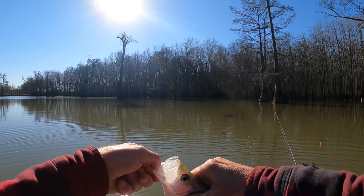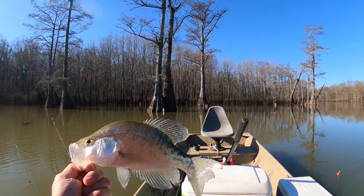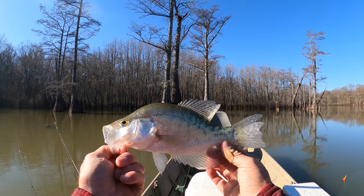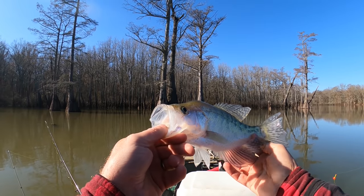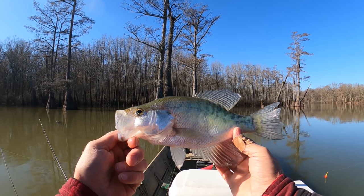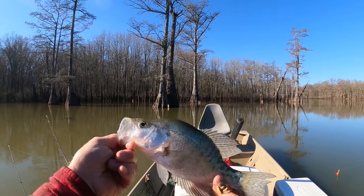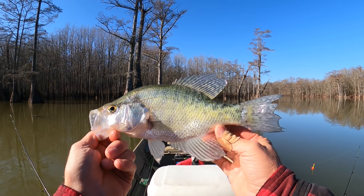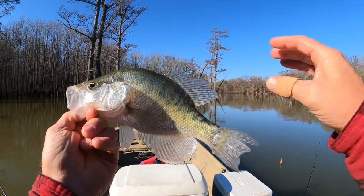Oh yeah, white crappie! Somebody was asking me about the white crappie and the black crappie. If you notice, white crappie have these lines running down them and they also have five to six dorsal fins. Black crappie have seven to eight. The white crappie is usually longer and the black crappie is more fat and rounded. Another thing I've noticed — white crappie have a slightly bigger mouth than a black crappie. If you take a one-pound white crappie and a one-pound black crappie, the white crappie has the bigger mouth. Black crappie also have specs on them — some people call them specs — and they have kind of a camo pattern like a digicam.